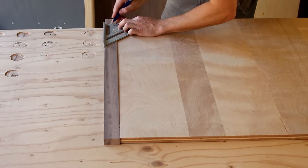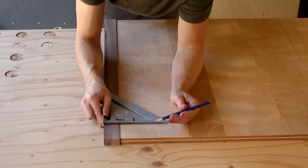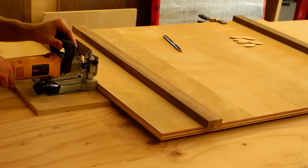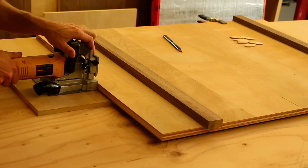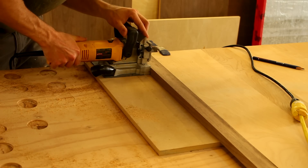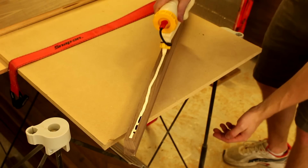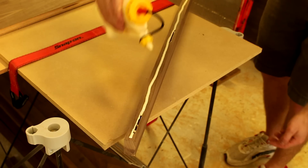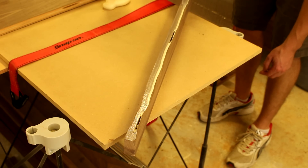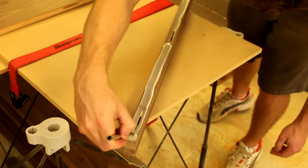For easier alignment during glue up, I chose to biscuit joint the hardwood to the plywood.